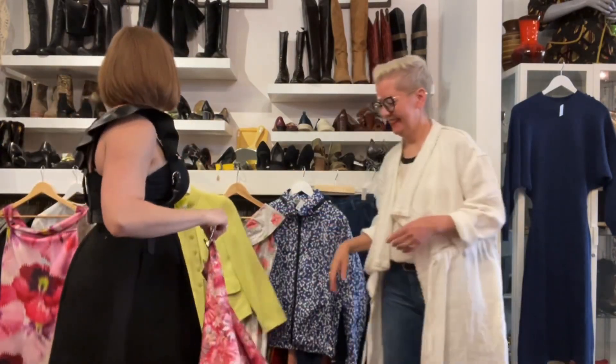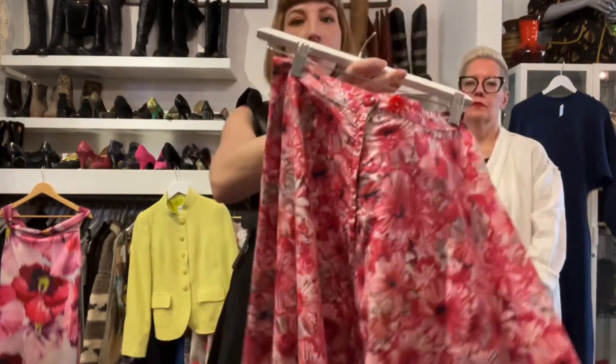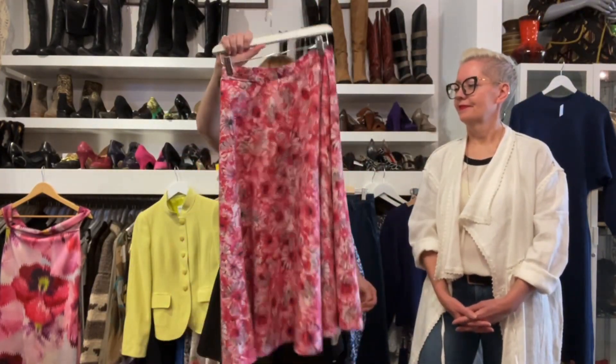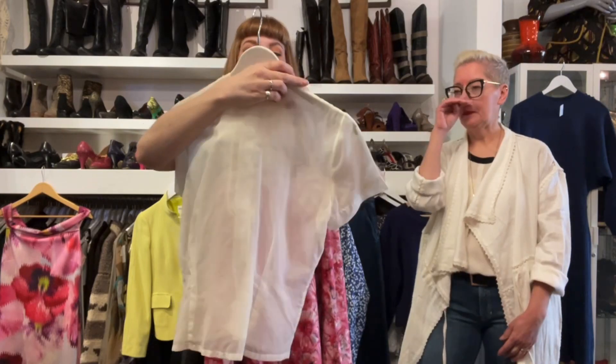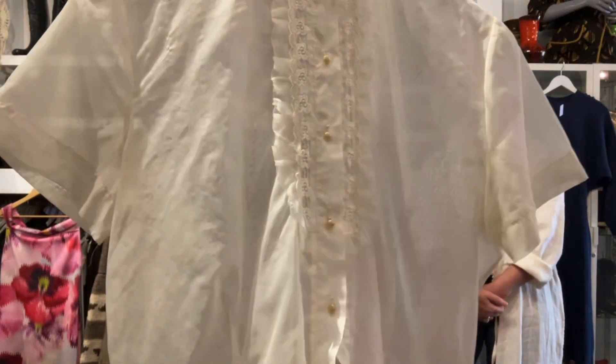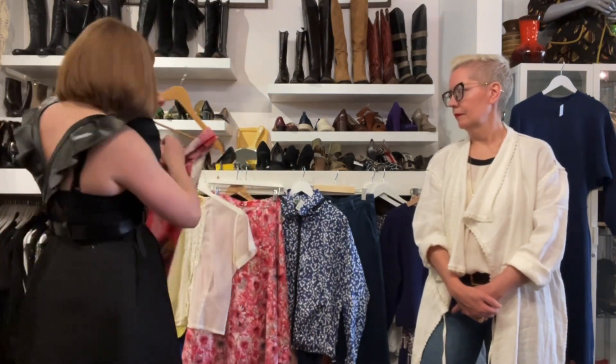My next little outfit is another 1950s skirt — I'm obviously doing pinks this week. It's cotton, perfect for summer, with a 27-inch waist and full hip, for $120. If it's a little too big you can just move the button, which makes total sense. I've paired it with this sheer little blouse, probably from the 1940s, a size small for $45 — it's got a great tuxedo kind of look.